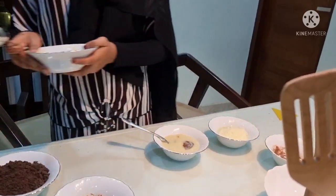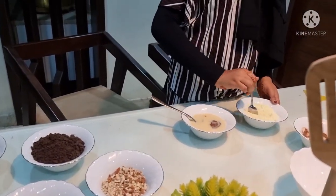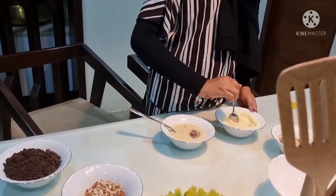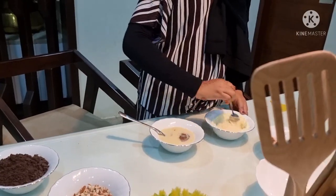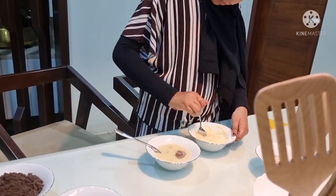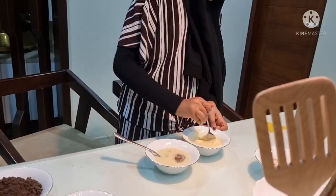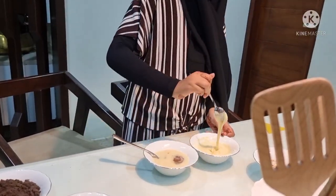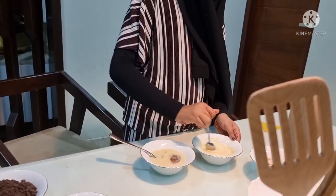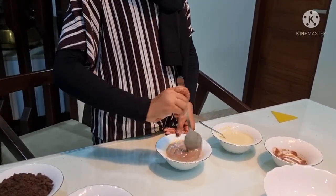Now take the milk powder and put it in the other one. That much is enough. Now let's mix it well.